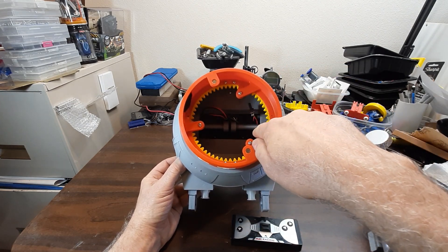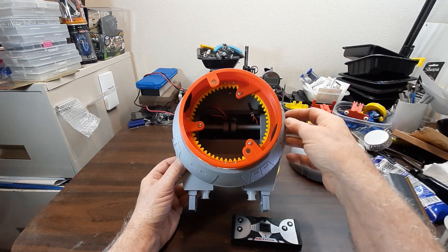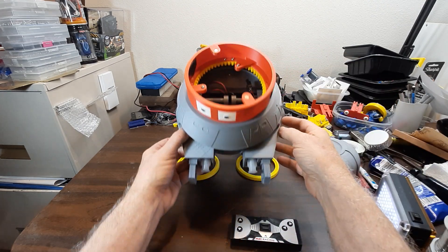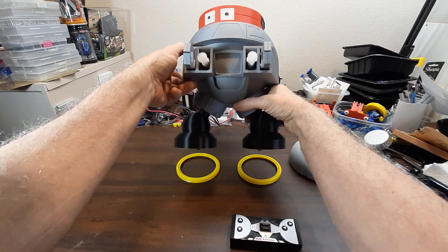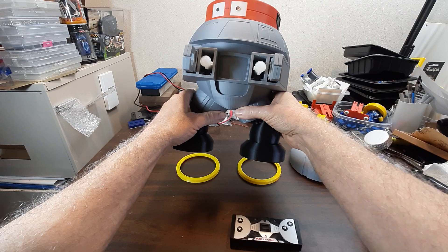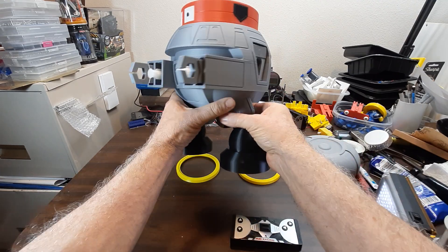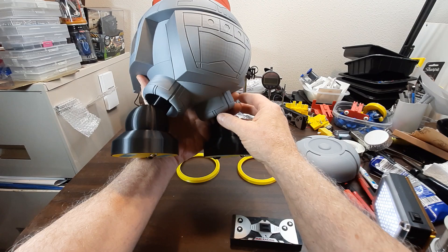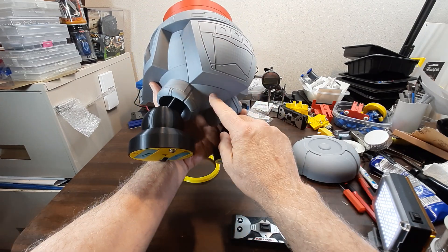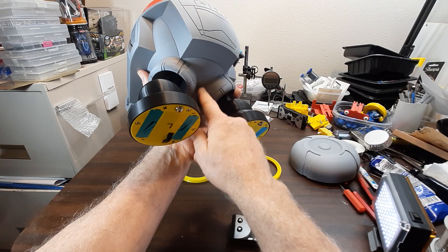I didn't put the switch in the bottom like I should have — I wasn't sure what I was doing there yet. I'll probably put the switch right down here. I could put it right here somewhere, but that's kind of obvious and might just detract from its looks. Here would be a good spot — it'll probably go right down in there.